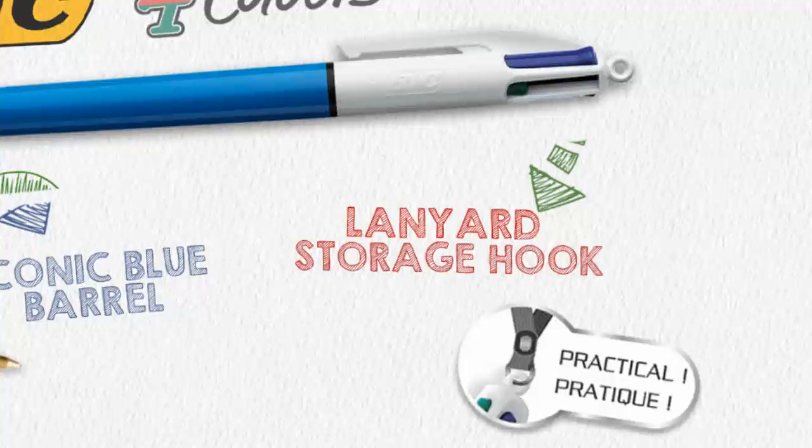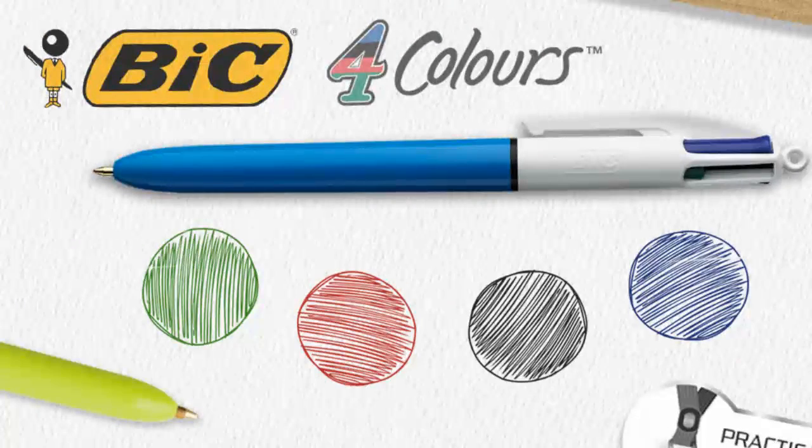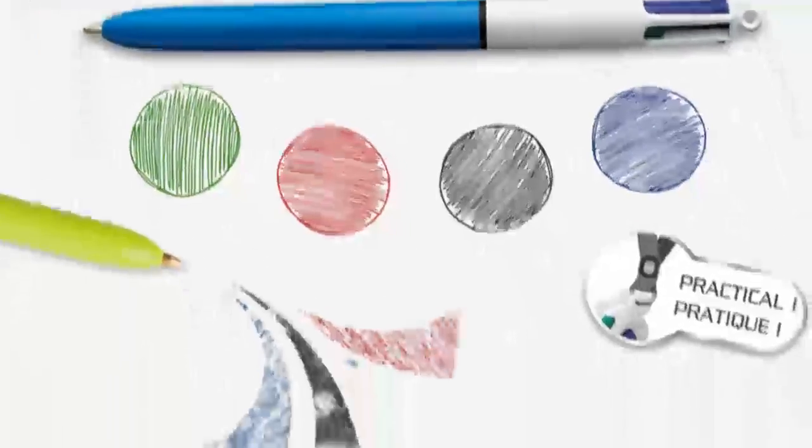Even the four classic colours are the same, and Bic still take every measure to ensure that ink flows evenly from each cartridge onto your page with no scratchiness — just beautiful writing.